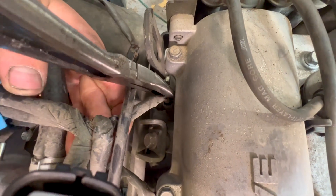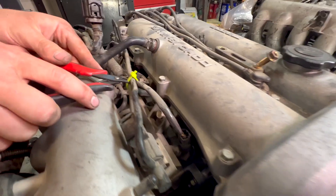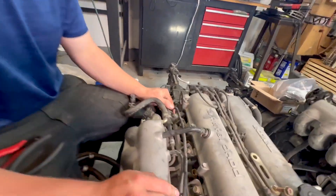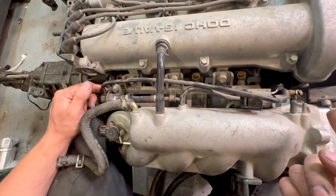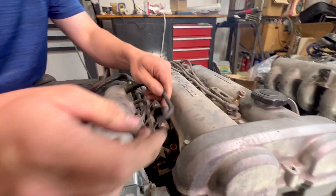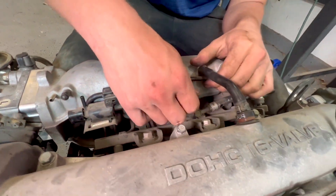We'll be reusing all the fuel injectors, so luckily they have the same connector. Also, the 94 to 97s have this solenoid in between the fuel pressure regulator and the vacuum source. The 1.6 does not have that, so we're going to be removing that, and this is going to go straight here, and then we'll need to cap off that line or just leave it.